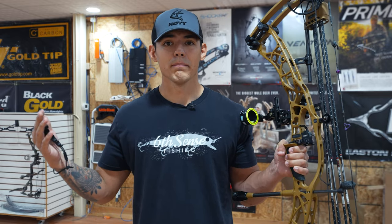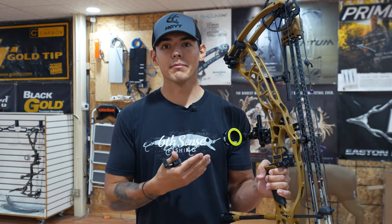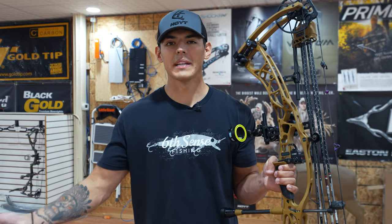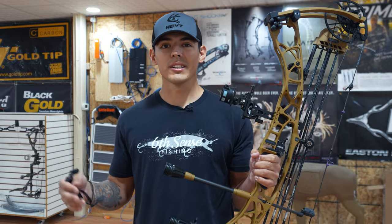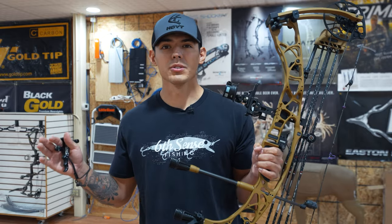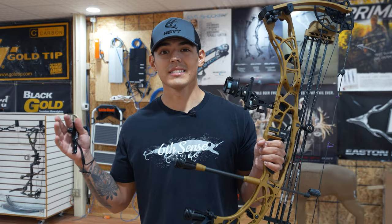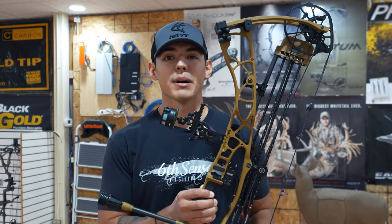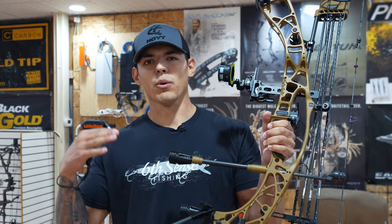A lot of people in the archery space get tunnel vision and think one brand is better than the other. A Matthews might feel better in your hand than a Hoyt, and a Hoyt might feel better than a Matthews — it's all person-to-person. Take what you see on social media with a grain of salt. The worst thing people do is buy a bow based on the opinions of others. Any new bow is going to get the job done. You can go buy a $500 bow and kill a deer the next day.